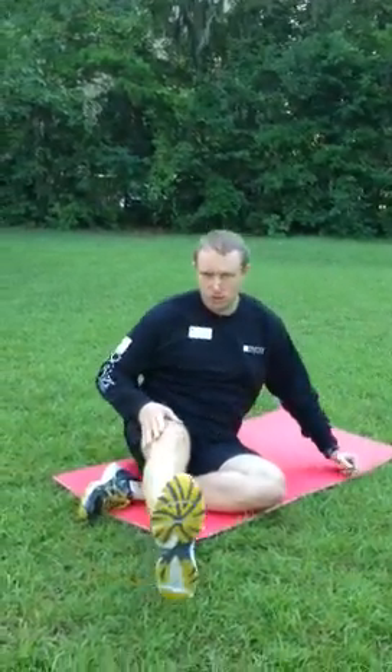Hold that for about 30 seconds. Practice it once or twice. You can do it twice a day if you're really, really tight. And good luck.